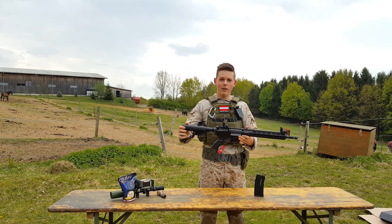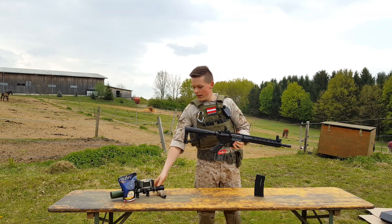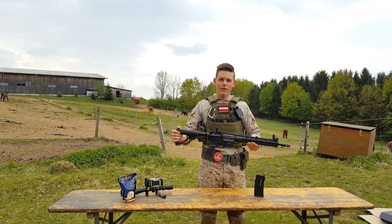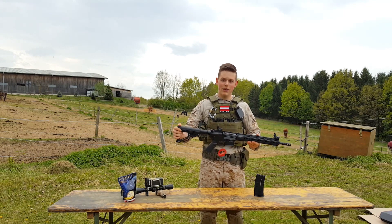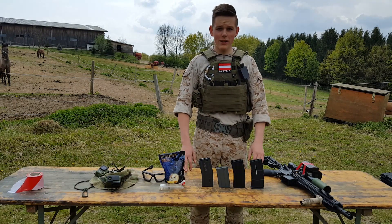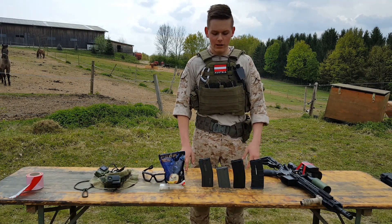I think that's everything about the technical details. Let's put everything together with a scope to make it look more like a DMR rifle and let's test this baby in the shooting test. But before we jump into the shooting test, we'll try some different mags to see how they fit into the rifle.